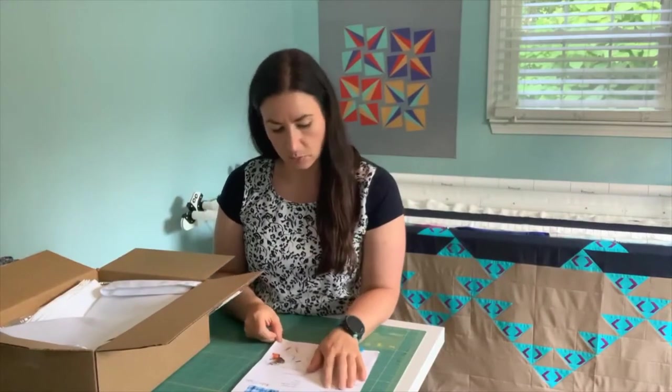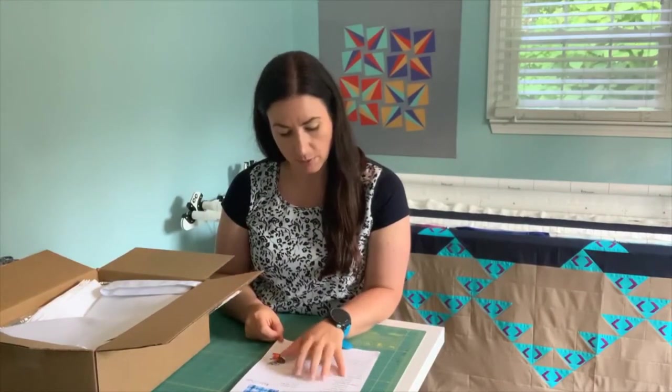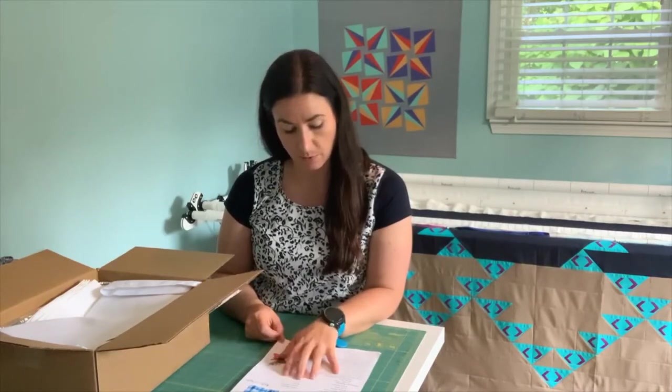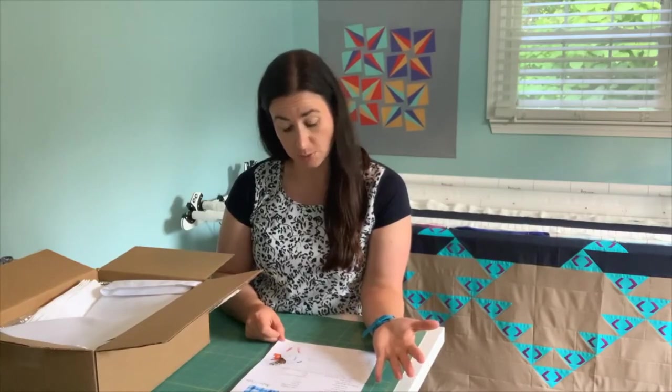So what's included: we have an indigo all-purpose dye, color safe fixative, rubber bands, craft sticks, wood squares, cotton napkins, a cotton tote bag, tin pans, and gloves. What I will need to provide is a washer and dryer, plastic bag, optional dish soap, sink and stove, and salt as optional.